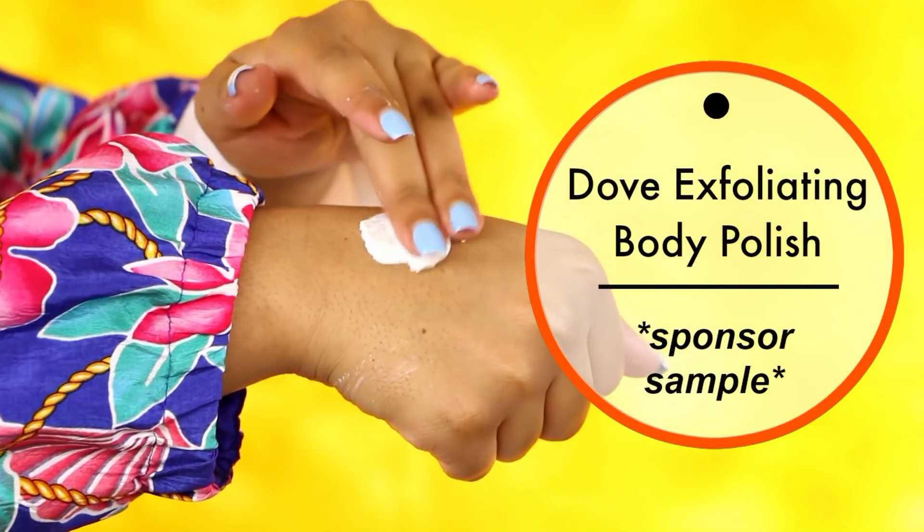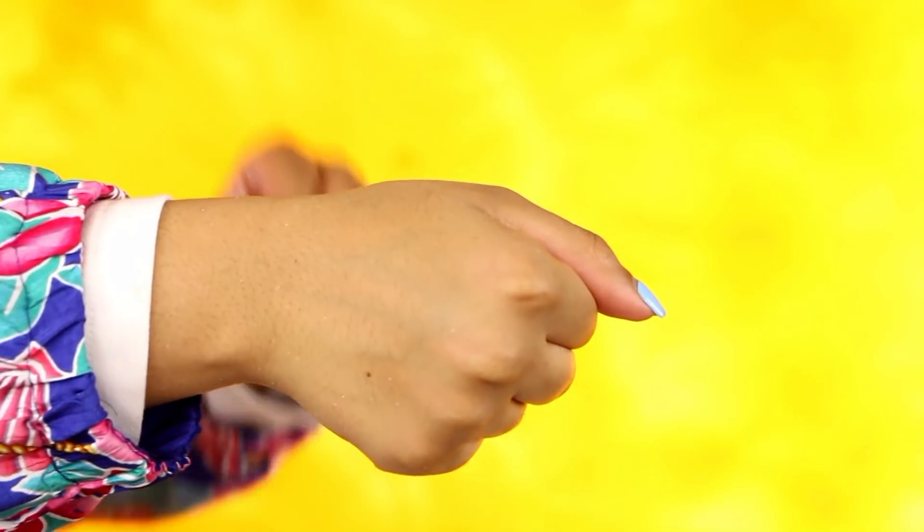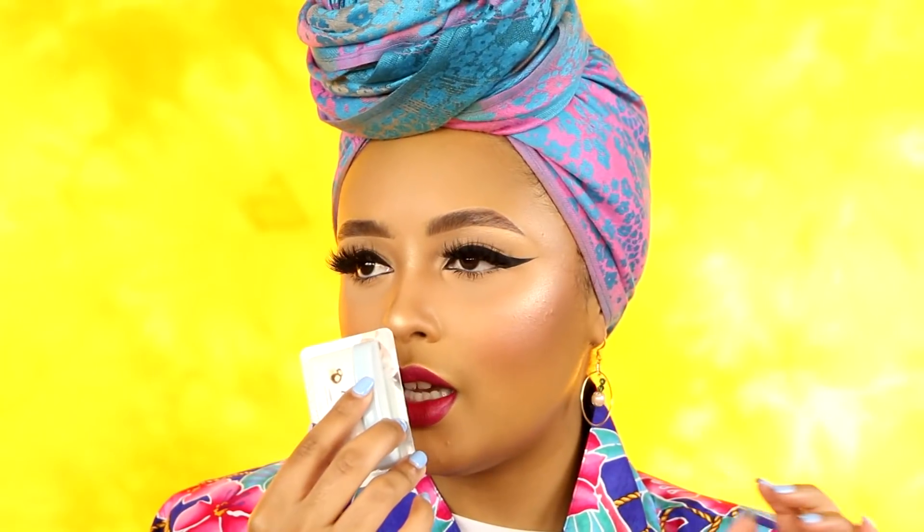FabFitFun does claim to have all full-sized products, but they gave us a travel-sized Dove Exfoliating Body Polish. It's a sample size because this box is actually sponsored by Dove. The body polish had a microdermabrasion feel to it — not too abrasive. Personally, I'm not a fan of scrubs; I think they're a little more damaging than beneficial. But if you've always wanted to try a Dove body polish, you get a sample size here. It smells like warm sugar vanilla — it smells so good.